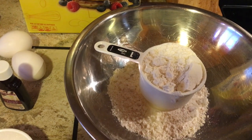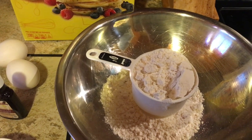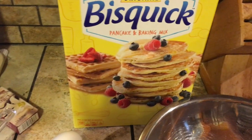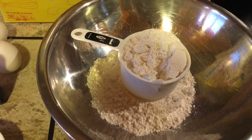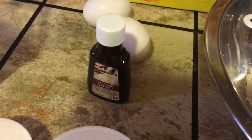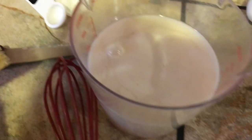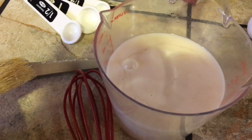Hello, welcome to my channel. Today we're going to make some puto. Puto is a rice cake in English. We're gonna make it using pancake mix. The ingredients are two cups of pancake mix, two eggs, half a teaspoon of vanilla extract, three quarters cup of granulated sugar, and one and a quarter cup of coconut milk.